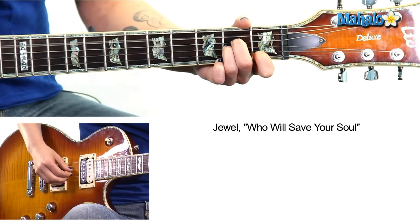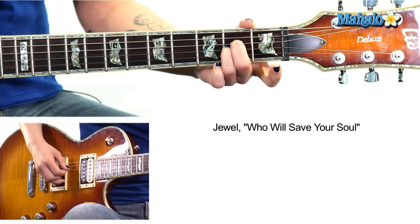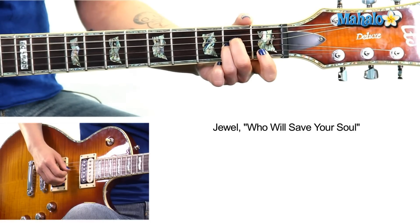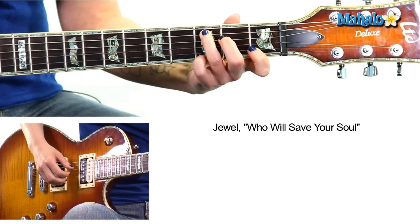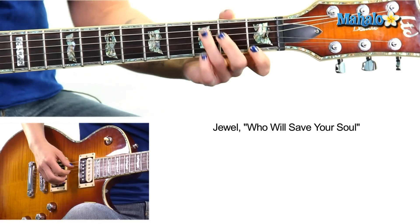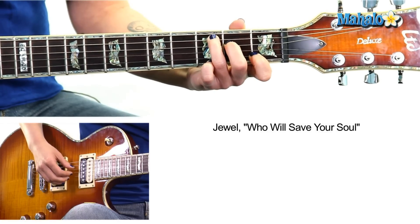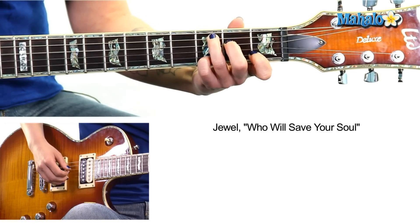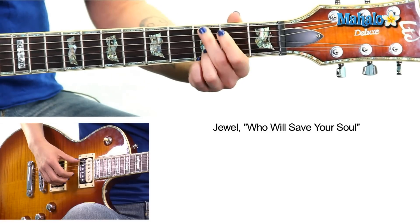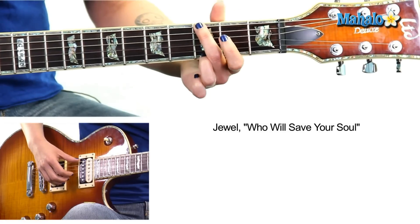Holding A minor, you're gonna do: 5, 3, 4 — lift off your first finger — put your first finger back on — 2. Now go to your C shape, but we're gonna do C add9 this way instead. You're gonna do the exact same picking: 5, 3, 4, 2 — now lift your pinky off — 2.